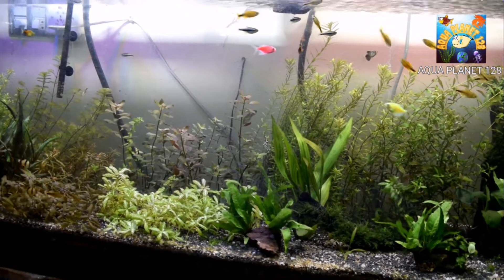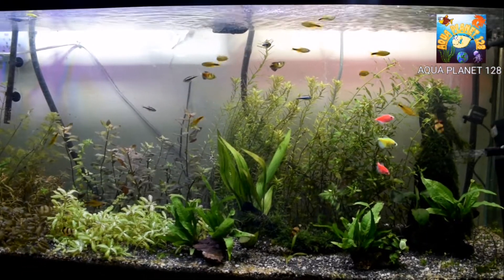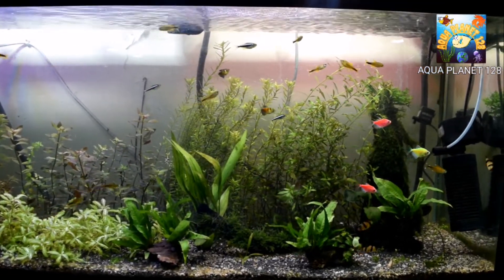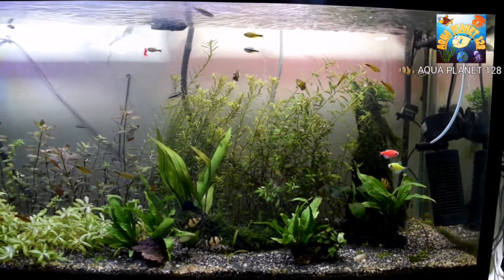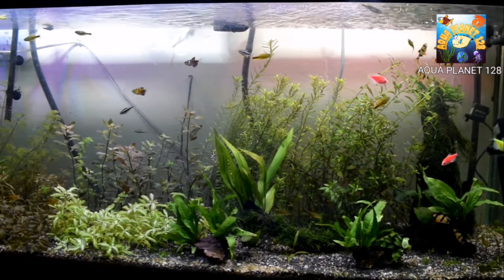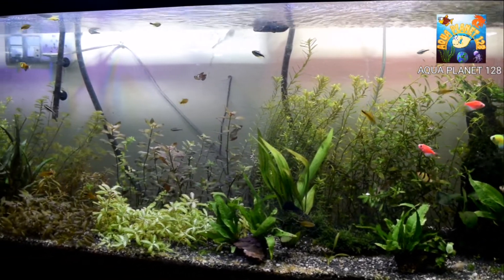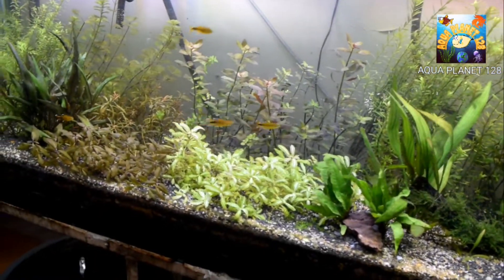I have already told you in my previous video how to make macro and micro fertilizers, and how to make DIY fertilizers. But in this video we are going to make iron fertilizer — a DIY iron fertilizer for the planted aquarium.